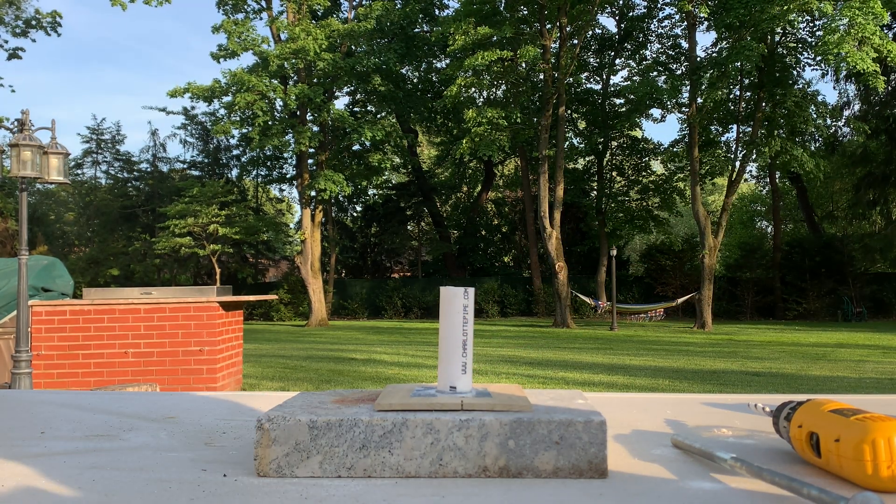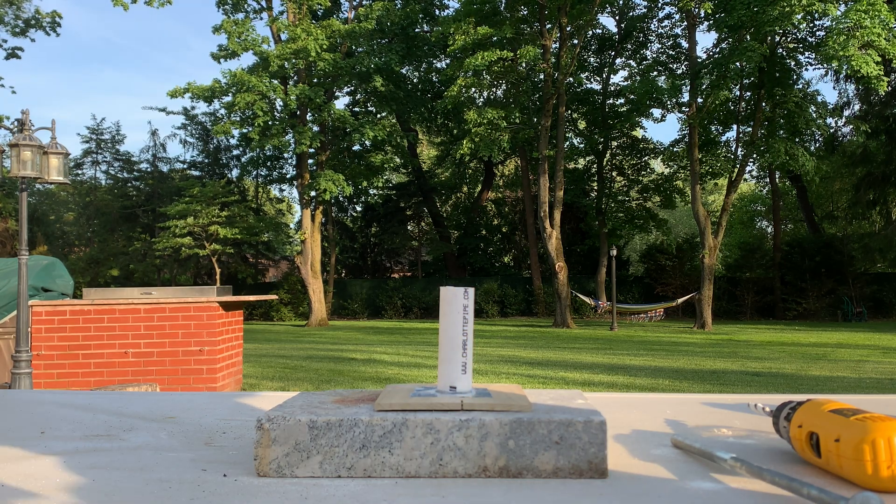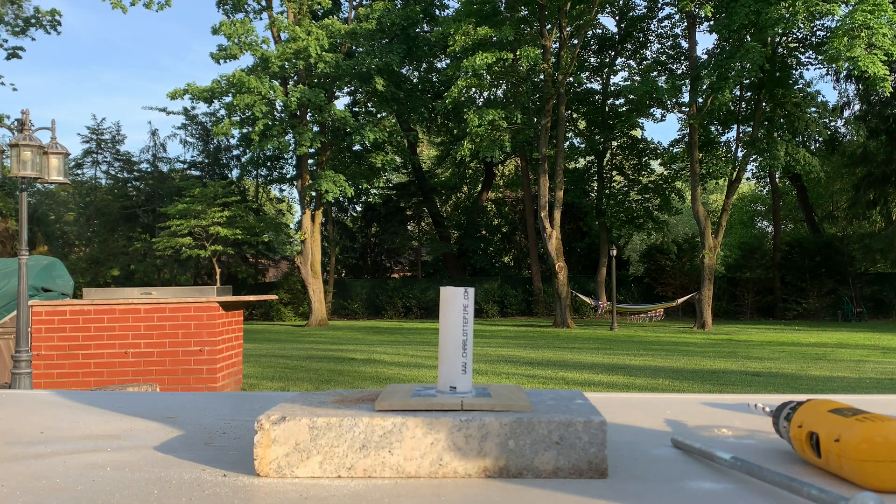It would definitely be way easier to cast this honestly — to melt down the entire propellant and cast it around a combustion chamber. It's pretty frustrating to do it in powder form.